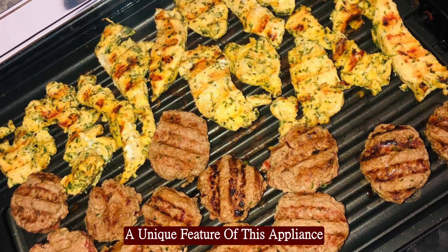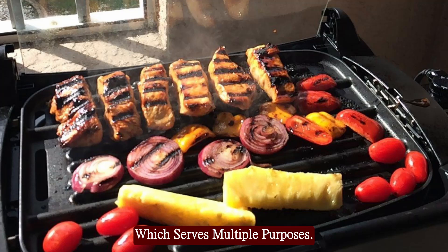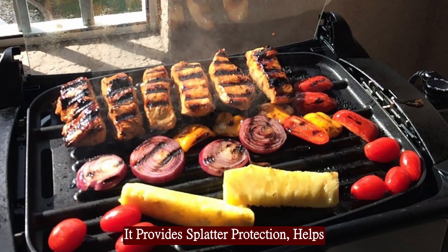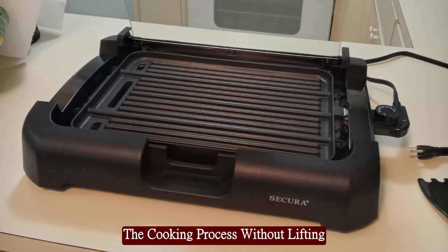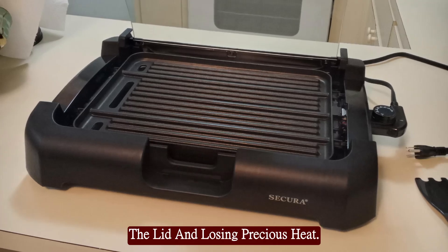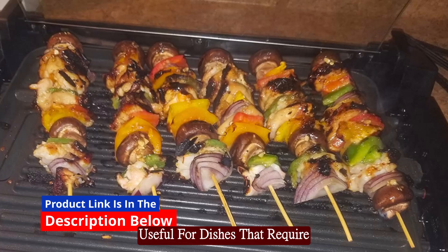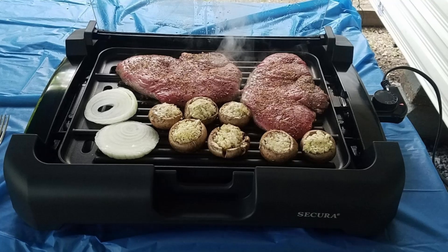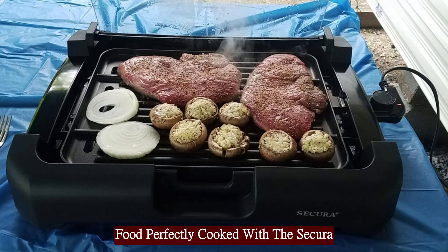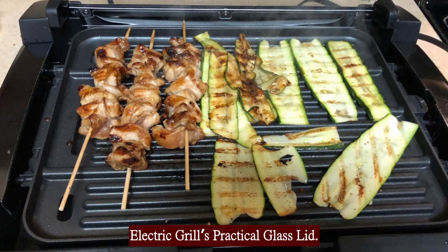A unique feature of this appliance is the removable glass lid, which serves multiple purposes. It provides splatter protection, helps retain heat, and allows you to monitor the cooking process without lifting the lid and losing precious heat. This feature is particularly useful for dishes that require precise cooking conditions. Keep your kitchen clean and your food perfectly cooked with the Secura Electric Grill's practical glass lid.